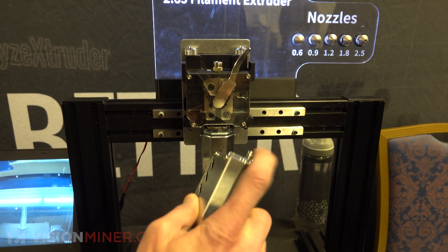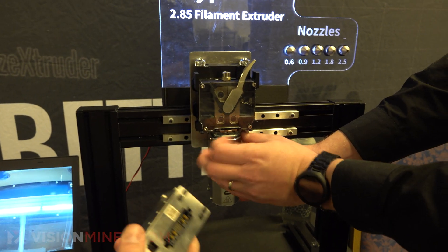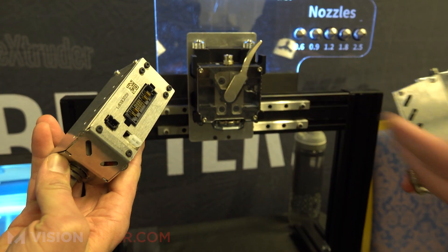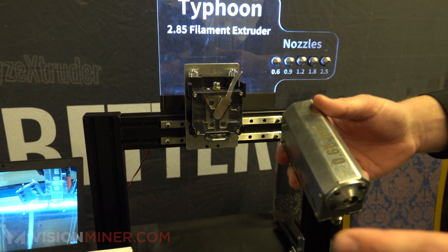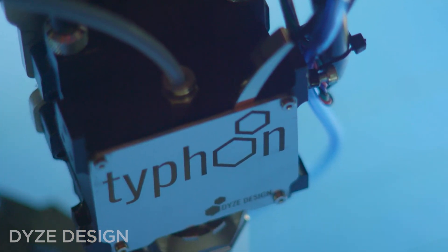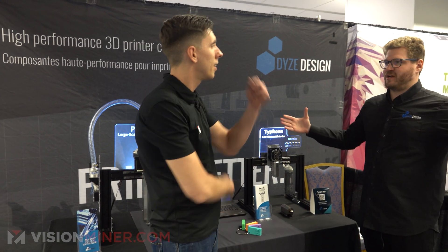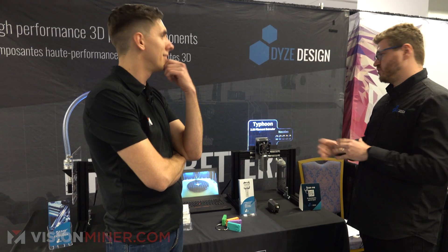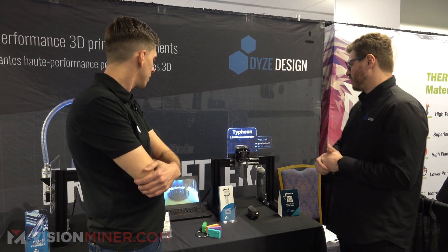It has a heat break — we call it the heat core. There's a knob here so you can easily change out the heat cores and swap them out altogether. It's basically equivalent to your standard hotend components. For large-scale printers it didn't really make sense to have small desktop print heads — you'd be printing a car in like two weeks. So it made sense to have an extruder that suits those big printers, and that's why we came out with the Typhoon extruder.